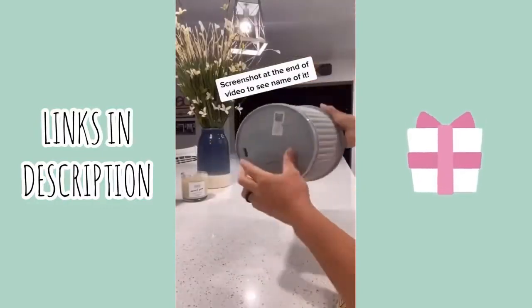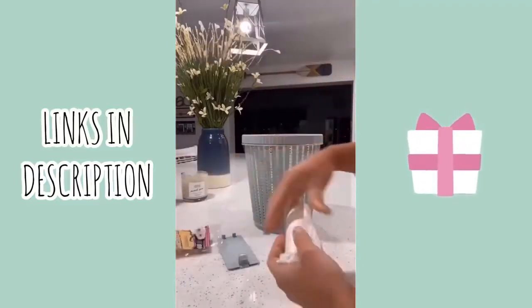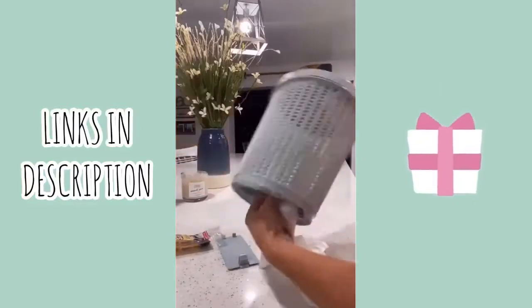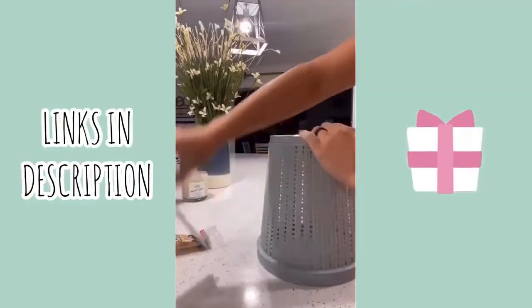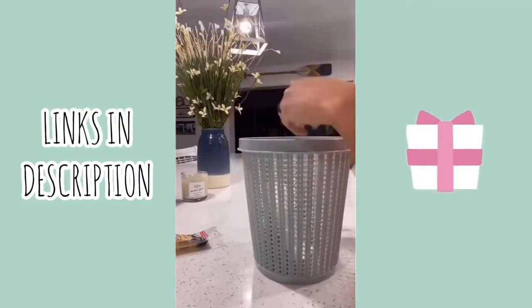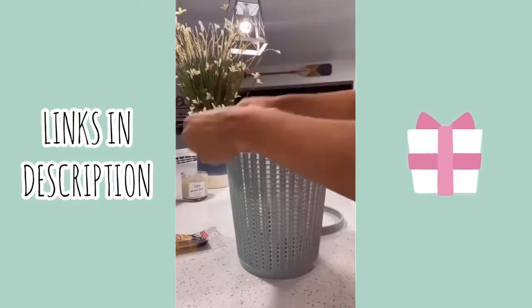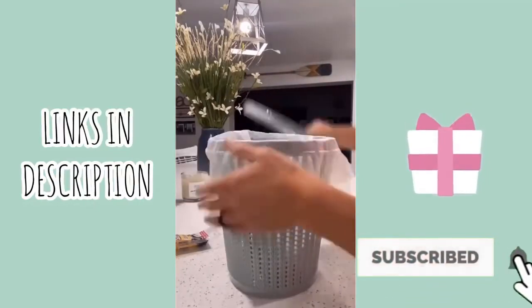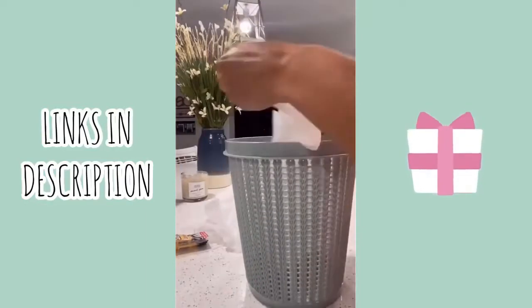I came across this really cute trash can that had a little hollow compartment in the bottom. I went to the dollar store and picked up a set of garbage bags, and you just feed the first one through. It was a little tight to close the compartment, but it worked. I really like the little ring on the top that keeps the garbage bag in place, and once the can is full you just take the ring off and pull the bag out — the next one is right there. I got it for under ten dollars.